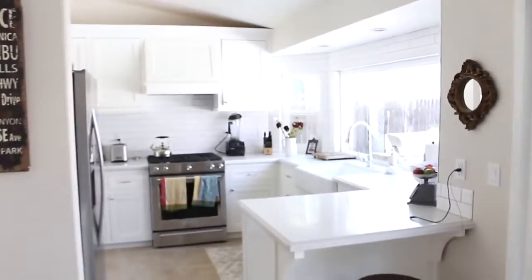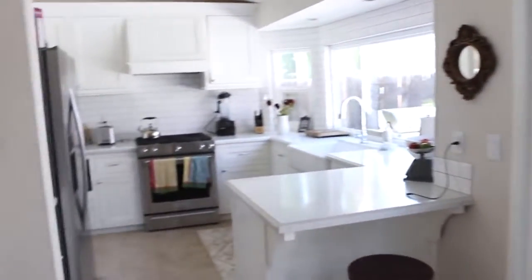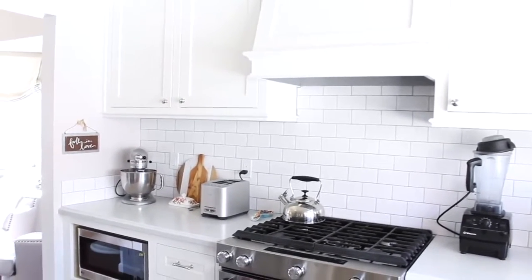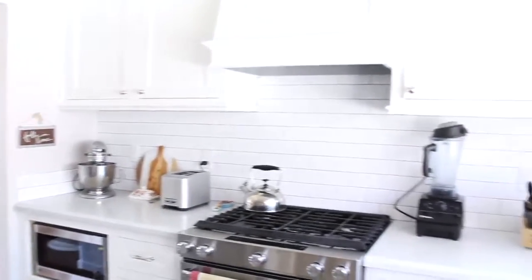Just to give you a frame of reference for where we are — our living area is over there, here's our sliding door to the outside, and here's the kitchen. I'll start over in this corner and work my way around. The main things we've done since my last video are the backsplash, the paint, and the hardware — that's everything that makes it look complete.